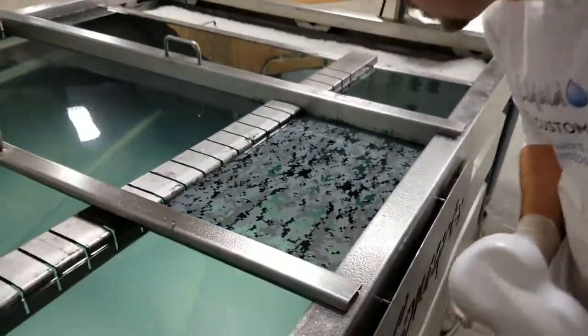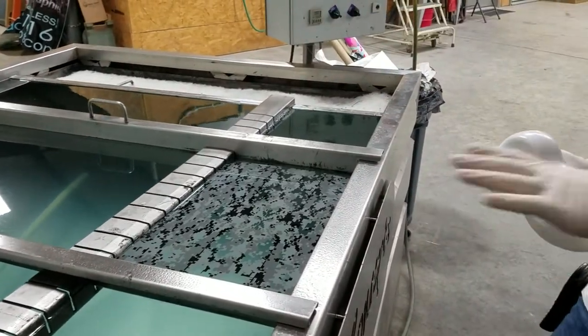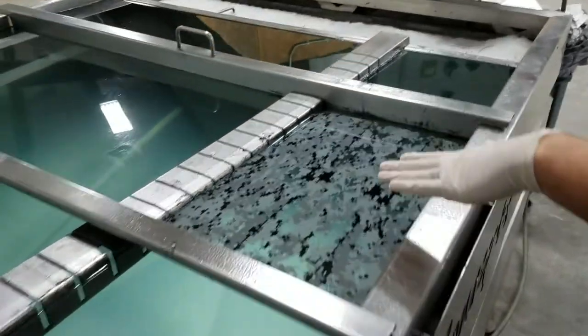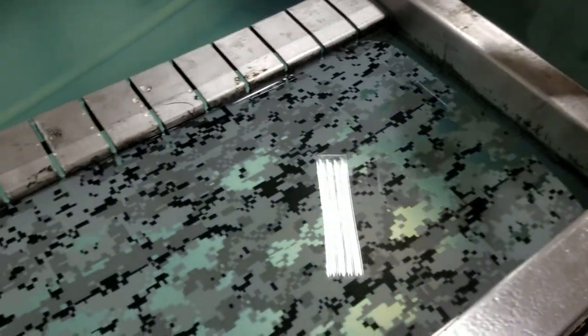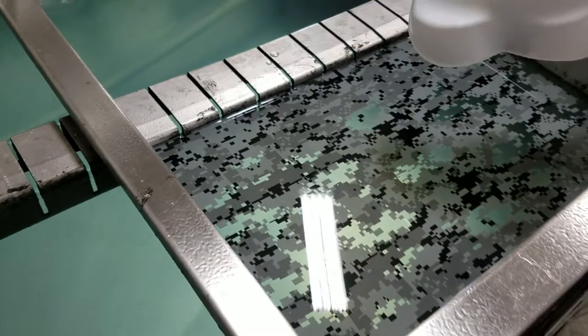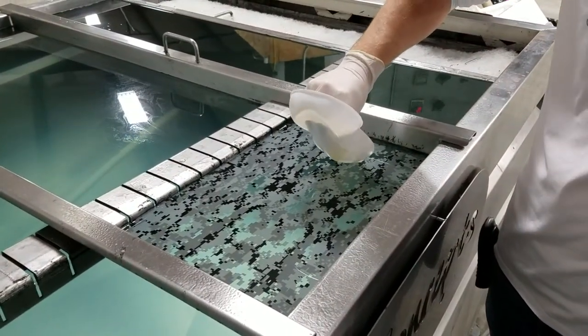Everything looks pretty good — looks like it's glassed out really nicely. You can see there's a really nice smooth glossy finish on it all the way through. We used a bit more film than we needed for a speed shape, but it still works just the same.